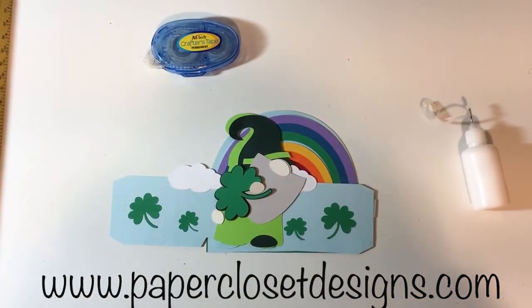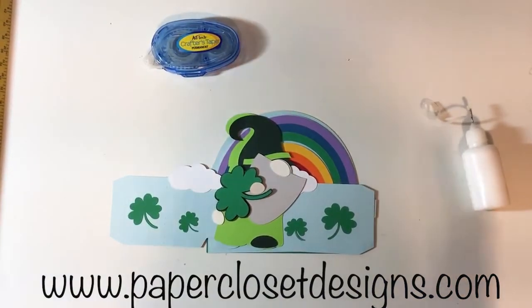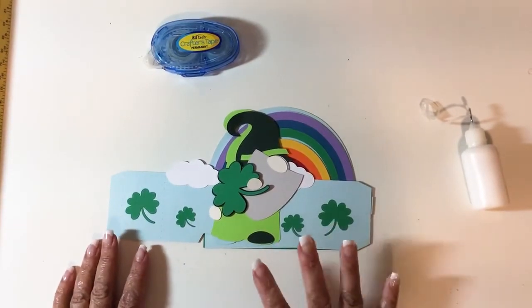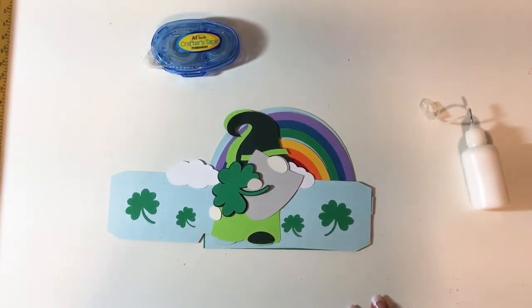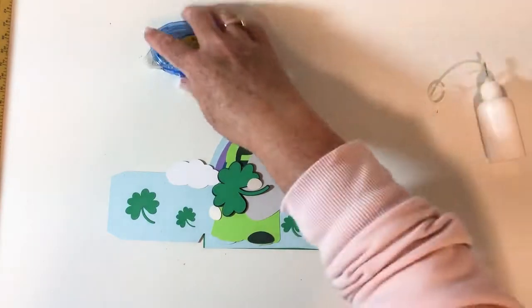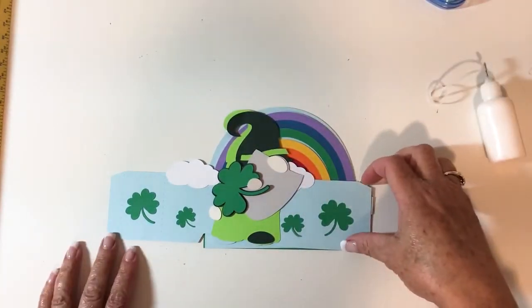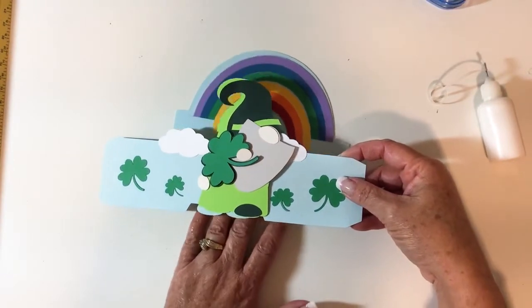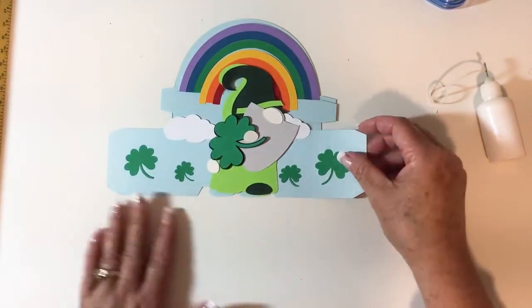Hey everyone, Tracy here with Paper Closet Designs. Today I'm going to do a little video and show you how to put together my gnome and rainbow box card. This file is available now, so if you want to go to either my shop or Paper Closet Designs, you can pick it up there.